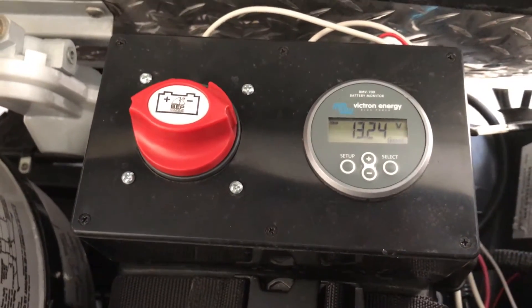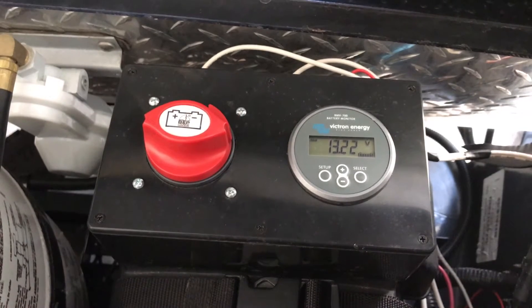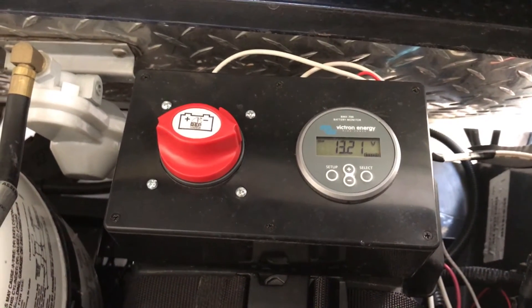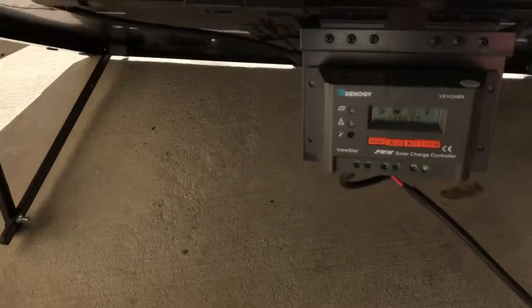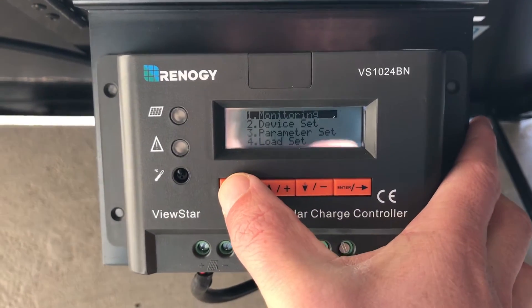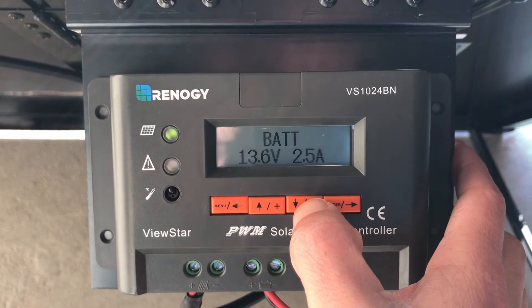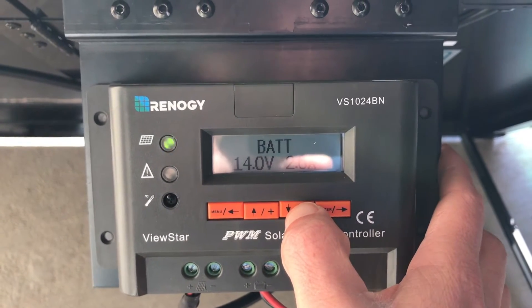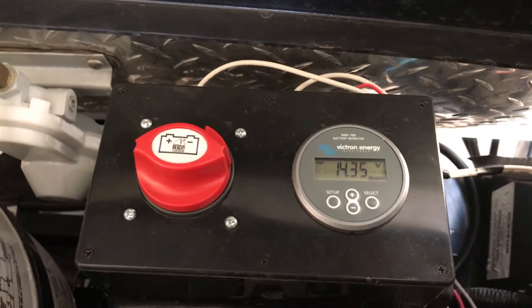When I plug this in, you'll see the voltage on the battery right now is 13.23. If I plug this in, the panel will start charging and it'll jump up to about 14 volts. It's going up now — 13.8 volts, 2.5 amps, 14 volts, 2 amps. We're now getting 14.33 volts at 3.5 amps.